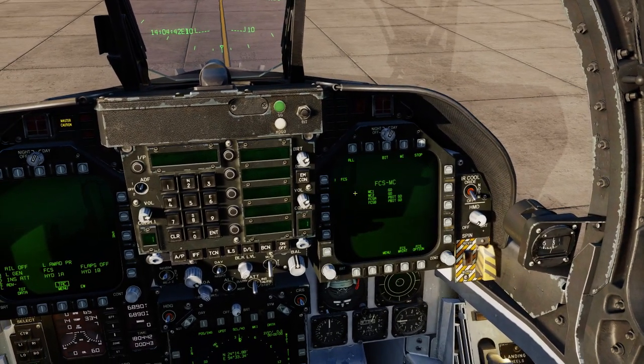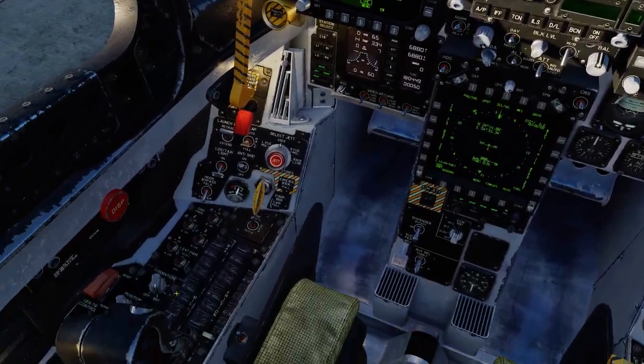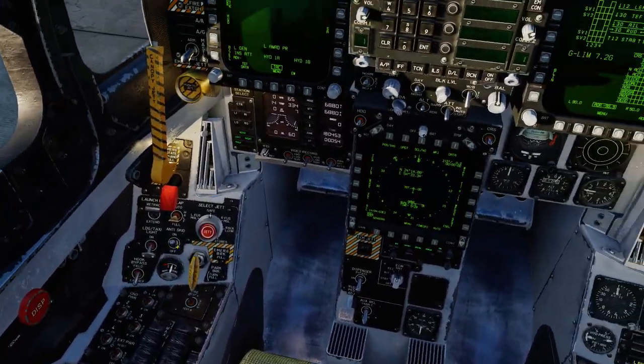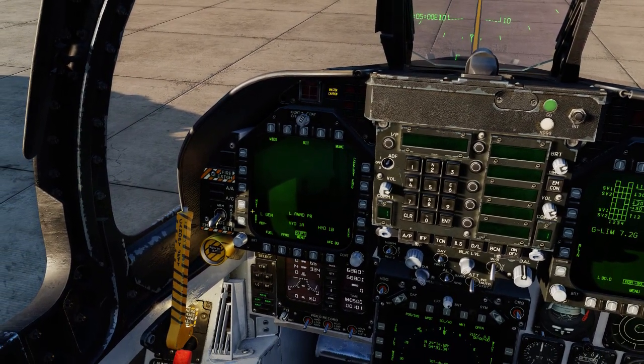So we're just going to go over here and have a look through this. FCS — we've got to set that up. If I use my eyes to look down here, I can see I can click reset, click that, look back up to the right and I can see that's cleared. We're pretty much set up at the moment to do a basic takeoff if I had to.